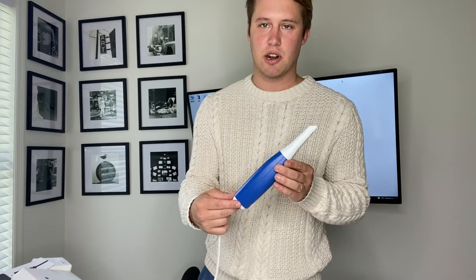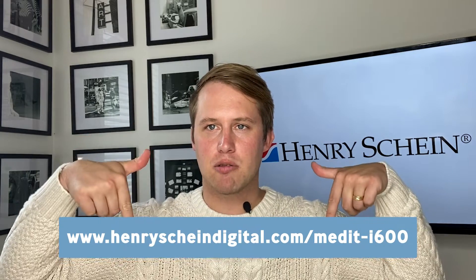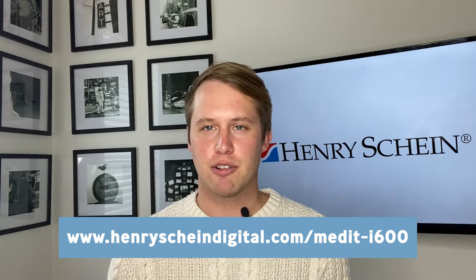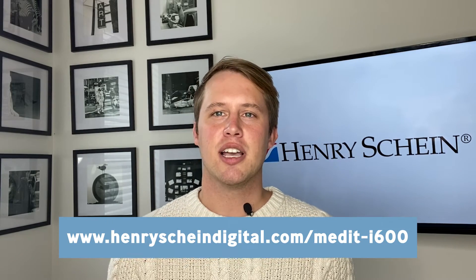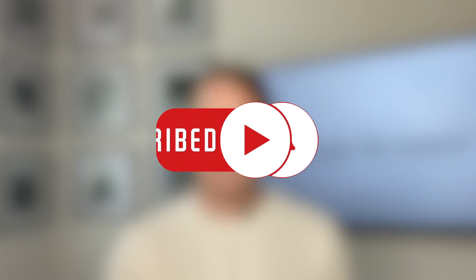And voilà - we can start using our i600! Thanks for joining me as we journey through the ins and outs of the Medit i600. If you don't already have this intraoral scanner and would like to learn more, reach out to your local Henry Schein rep or go to the link below to schedule a one-on-one demonstration with me or your local Henry Schein technology advisor. Be sure to hit the subscribe button and the bell icon to be alerted for all future videos. Thank you!